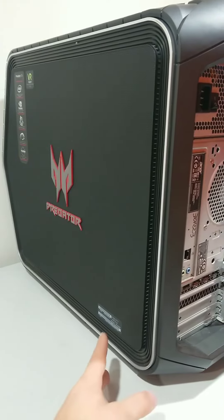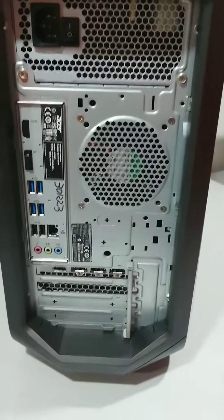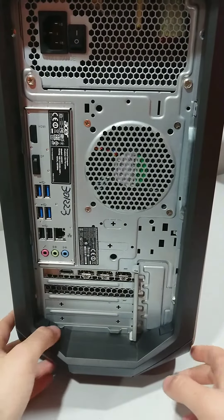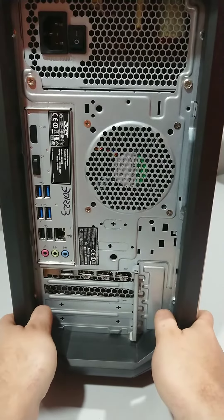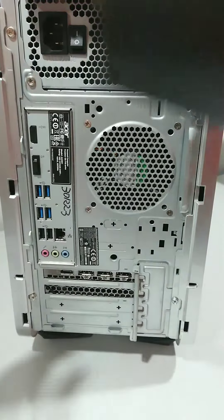First things first, you have the back of the computer facing you, and there are two push buttons here which release the clips. This will remove the back of the computer.